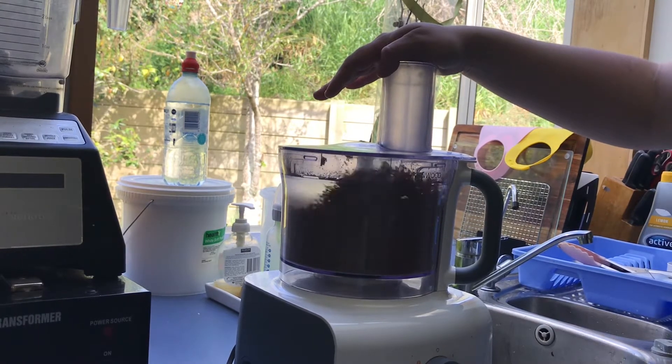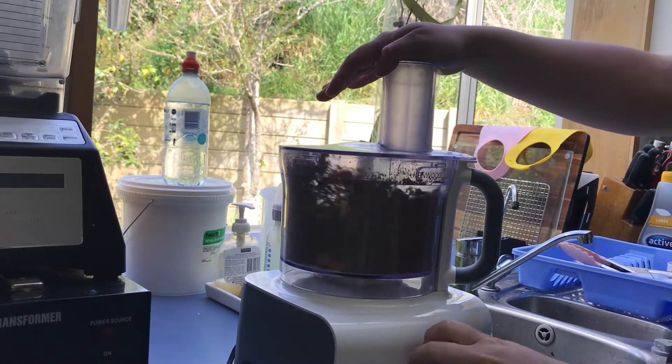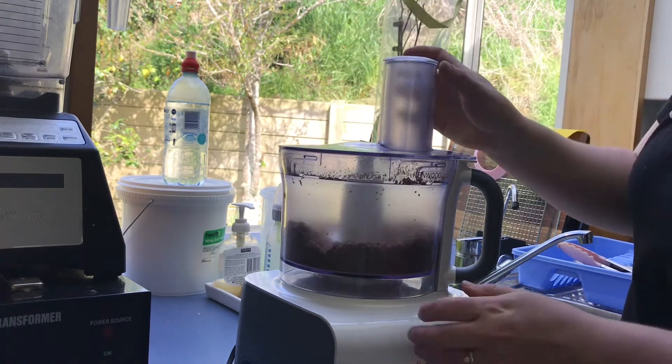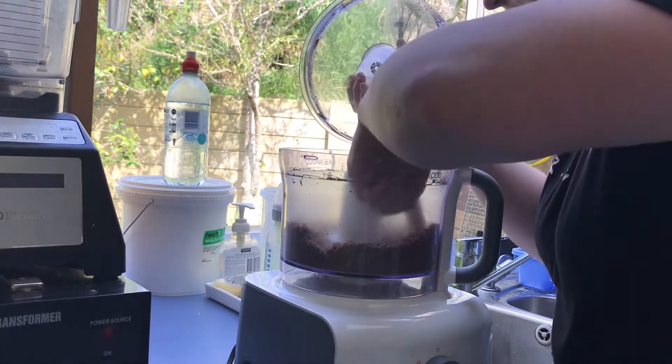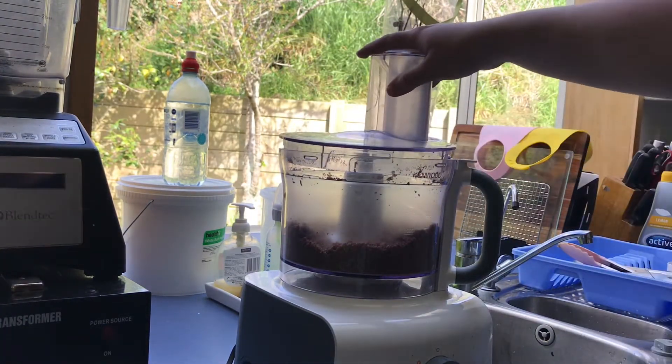So this is a pretty easy recipe, you can make it all in your food processor, and then you just bake the base in the oven for about 15 minutes. Let that cool, and once you've done that, you can add the topping on top.